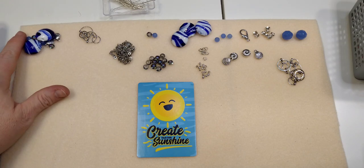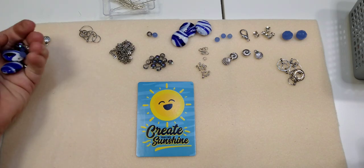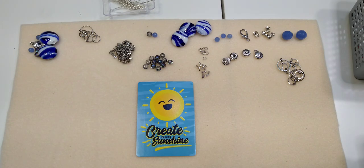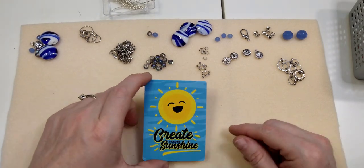Hello everybody, it's Wendy, and today we're going to make a necklace using products from the Curated Bead Box March 2022 edition. I've got some earring stuff here too today, and we might get to that as well. This necklace is really cute and I think I'm going to like it.